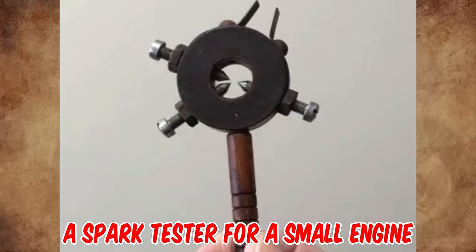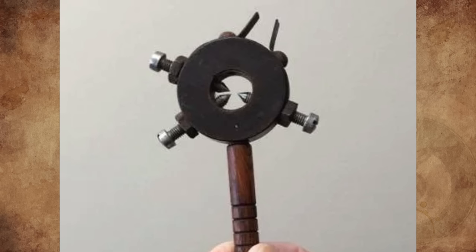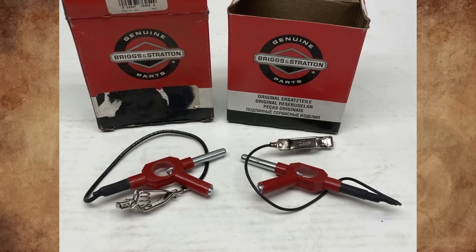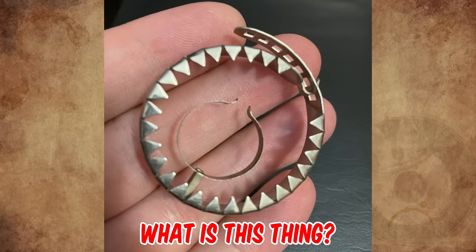It's a spark tester for a small engine, made in Milwaukee, Wisconsin by Briggs and Stratton in the 1980s. I had similar models when I worked on them. Here is a similar picture — this part has been replaced by a modern version, and of course without the wood.